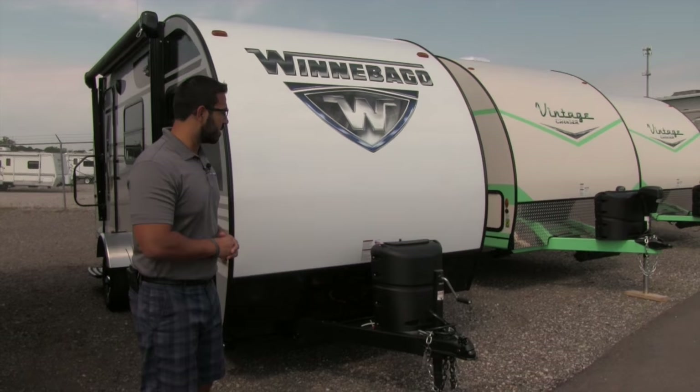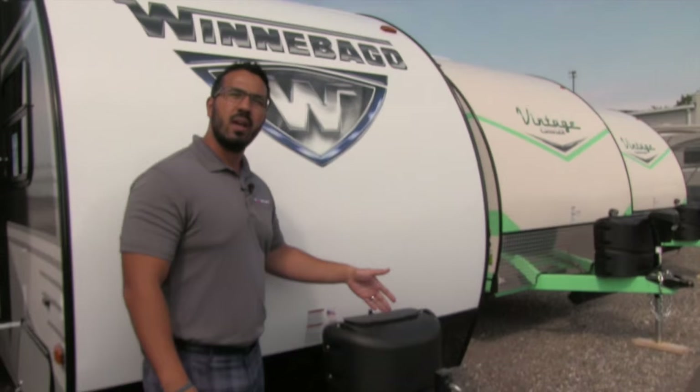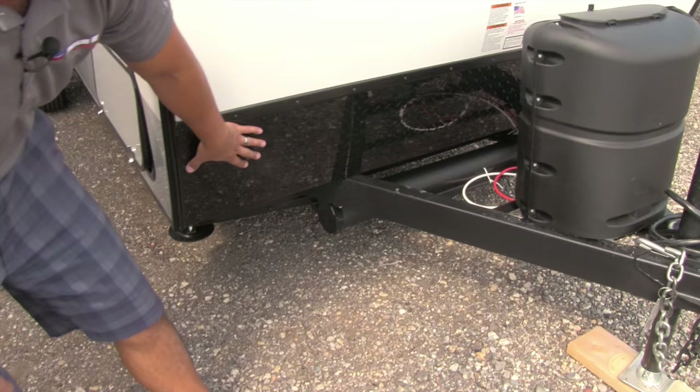Let's work our way around the front and then head inside. One of the first things you'll notice is the propane tank cover — nice and easy to access, just undo the thumb screw, lift up the door, and that gives you access to your 20-pound tank. Behind that you have rails for the battery box, a place for your sewer hose, and coming up the front is black diamond plating, which helps protect the front end from rocks or debris thrown up by the tow vehicle.